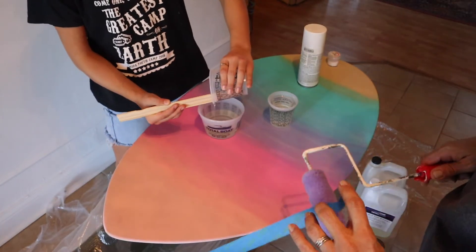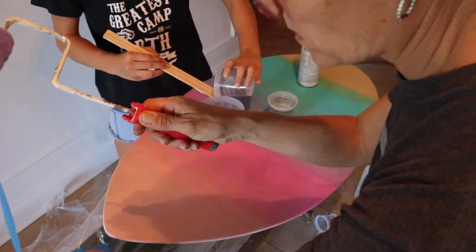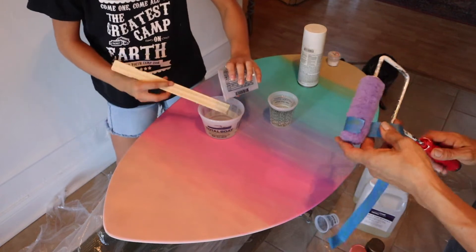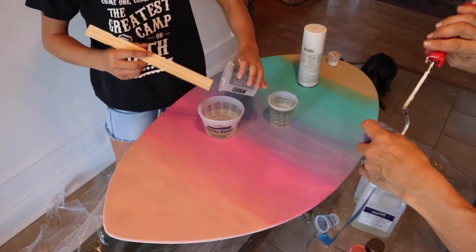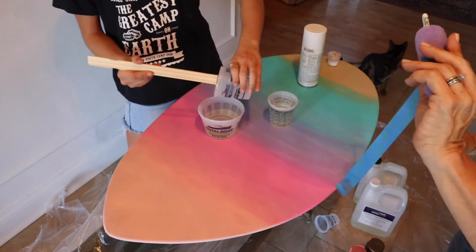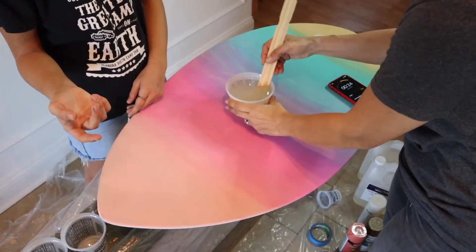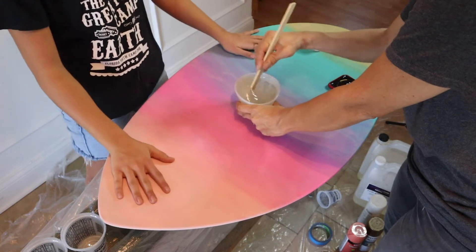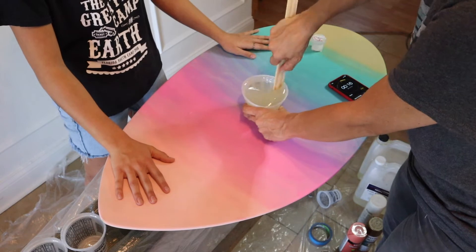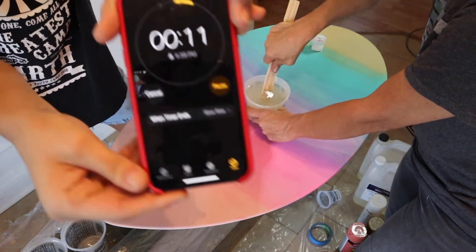I'm just taking the extra lint off of my paint roller so that we don't end up with lint in our epoxy — that's super important. You can spread your epoxy with a lot of different things. In this video we use a paint roller, then a paintbrush for the second layer, and even a credit card on the other side. A roller or brush is the easiest.